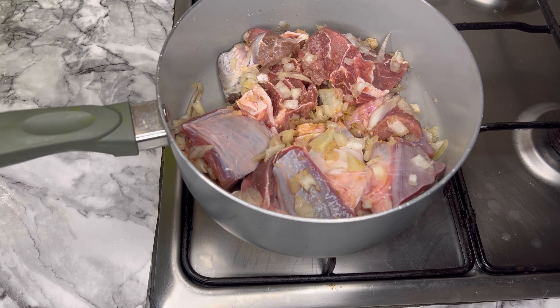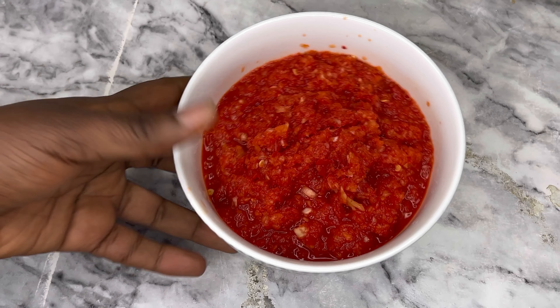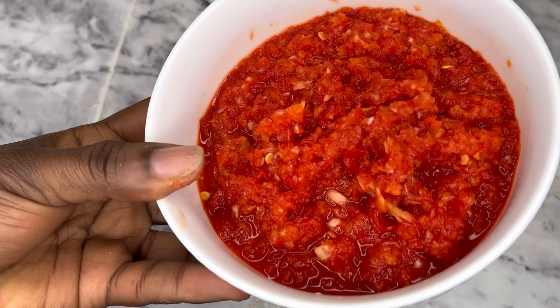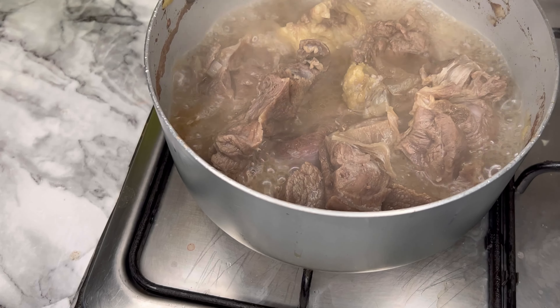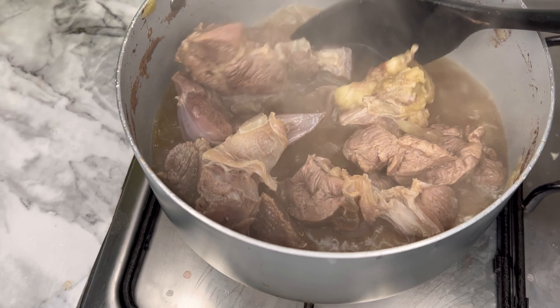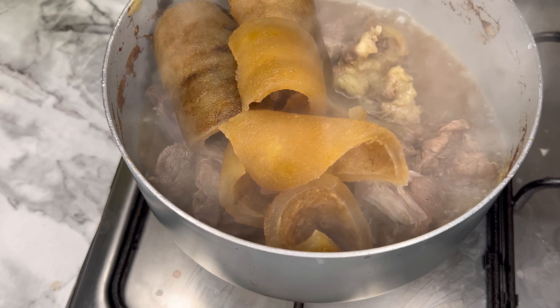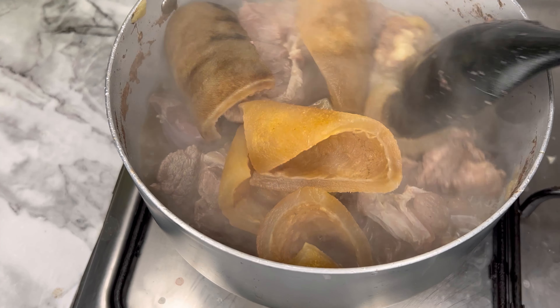Here is the pepper mix — I'm going to roughly blend it, and this is what it looks like. So guys, while your meat is boiling and it is almost done, get your pomo, wash it, and then add it into the pot of boiling meat. This is to soften the pomo and to make it soak up some juice.